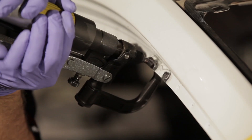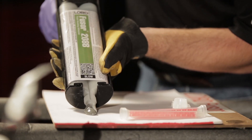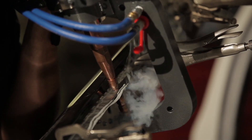By following Lord Fuser's Weld Bonding Standard Operating Procedure, you will learn the key steps for performing successful weld bonding applications resulting in more profitable repair that matches the OEM quality and appearance.